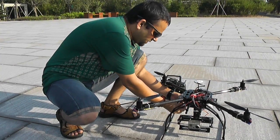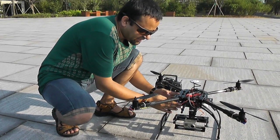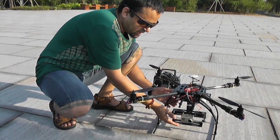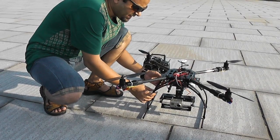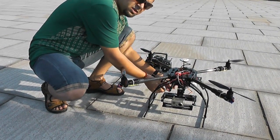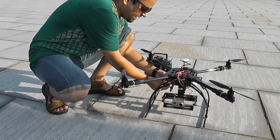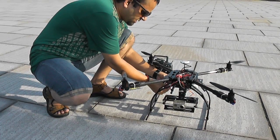RTF means you don't have to do anything except take it out of the box, add the landing gear, add the camera mount — which is a piece of cake — and unfold, add the battery, go out, calibrate your compass because geographical location changes it, and after calibration just start flying.